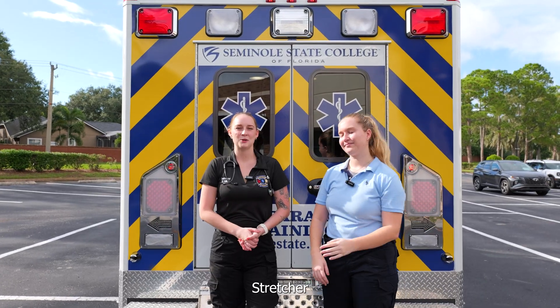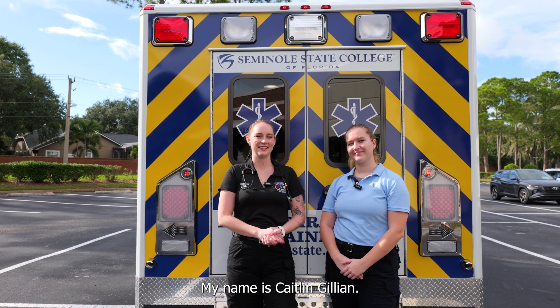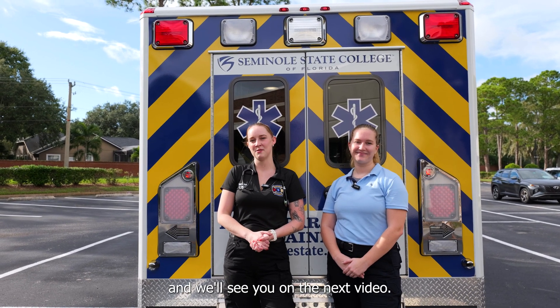Thank you for watching Stretcher Operations here with Seminole State College in the Public Safety Department. My name is Kaitlyn Gillian. I'm Chloe Browning and we'll see you on the next video.